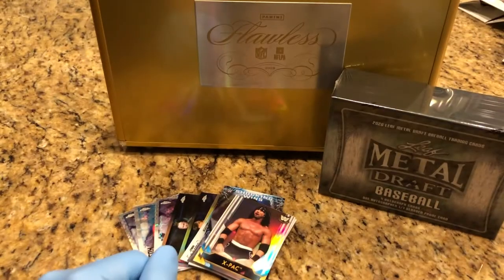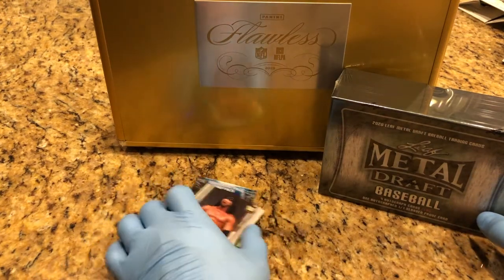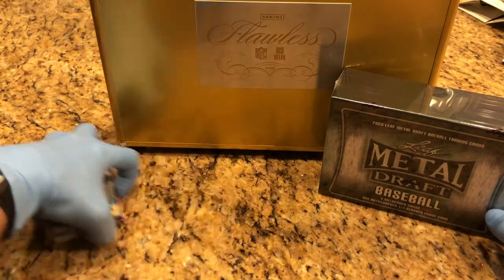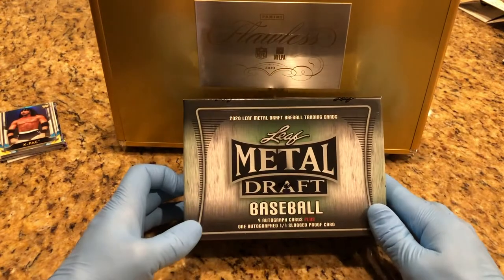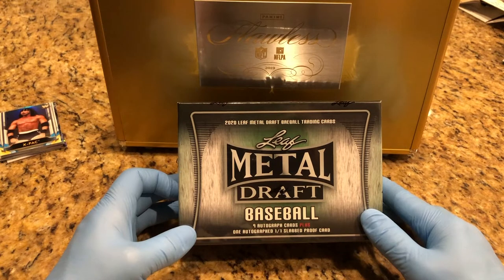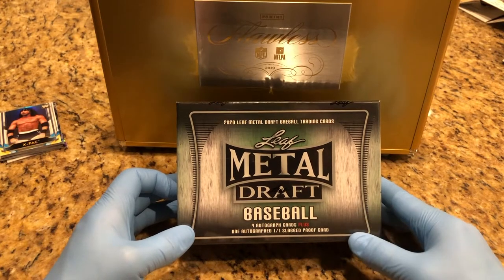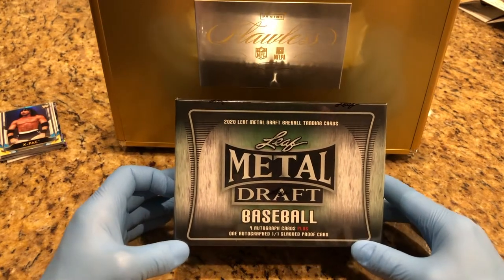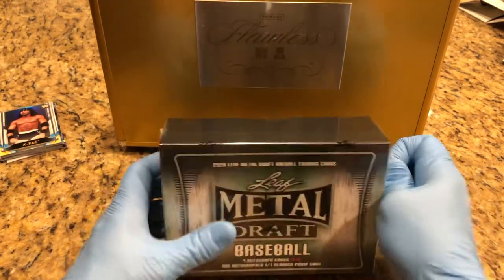Of course we're doing our monthly giveaway — we're doing some autos this month. Today we are doing Leaf Metal Draft Baseball. I want to give a huge shout-out to Baseball Card Clubhouse located in Tampa, Florida. We've had some huge hits with their Star Wars cards, their Major League Baseball, and NFL cards, so hopefully we pull something good out of here. Let's check this out.